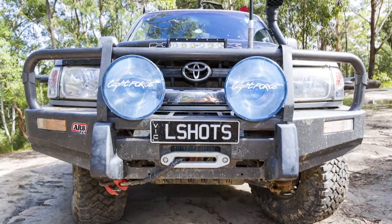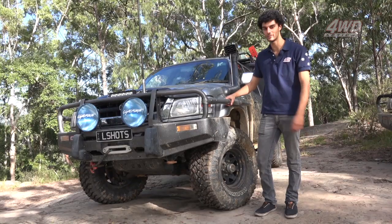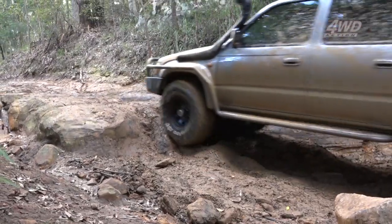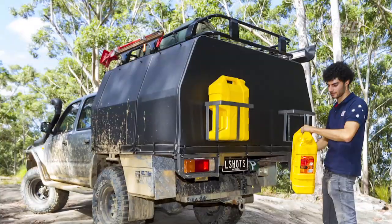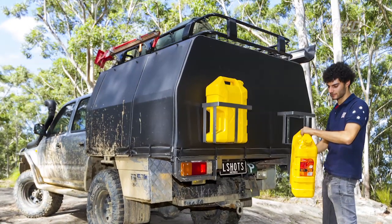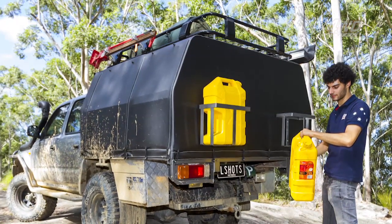At the front of the truck I've got an ARB bull bar paired with a set of ARB side steps and brush rails. I've got a 2-inch suspension lift, which is a bit of a mix and match — Old Man Emu and KYB shock absorbers. At the rear of the vehicle, I went with a tray so I can keep heaps of extra camping gear and my spare.